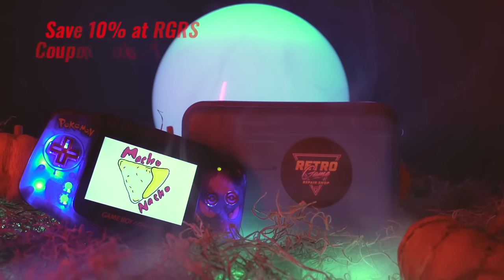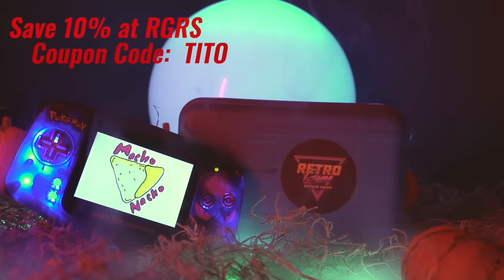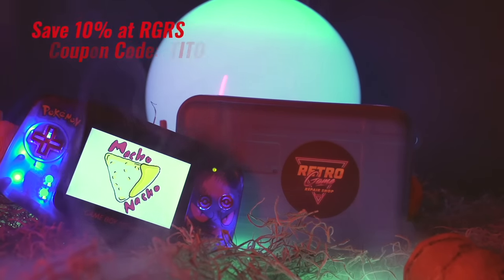I'll have links to all the parts I use down below in the video description. Be sure to use the coupon code TITO at checkout when buying parts from Retro Game Repair Shop to save 10% on your purchase. Alright, with everything in hand, let's go ahead and put together this Frankenstein Game Boy.